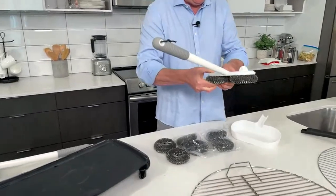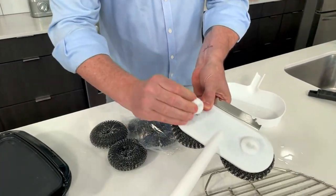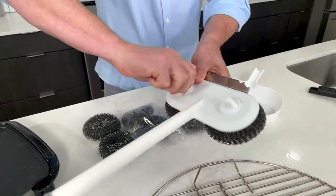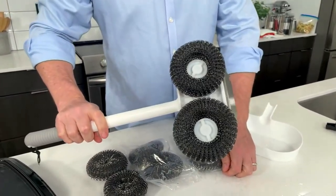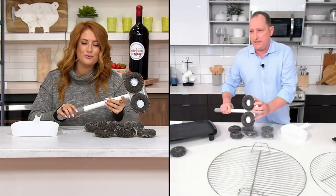You feed this through, and then you take this little thing — you don't need any tools. It's as simple as that and that pad is replaced, that brush is replaced, and then you're ready to go. We usually say about two sets of these should last you one good grilling season.